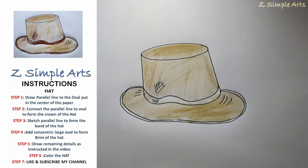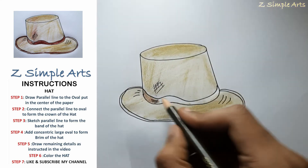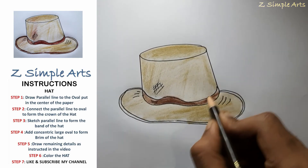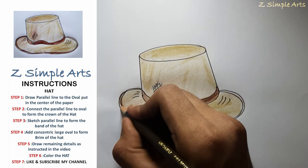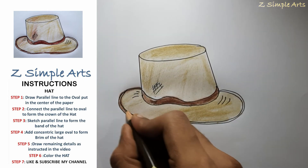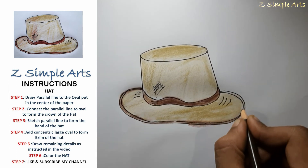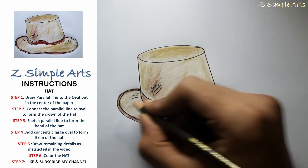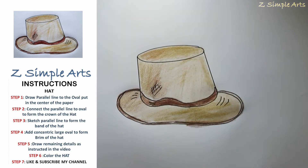We will draw a little bit more. I am in fact using a marker pen, and that is how you draw a hat.